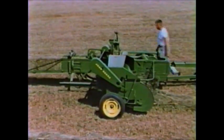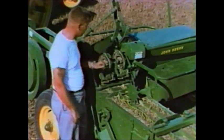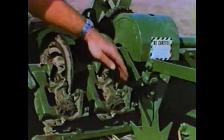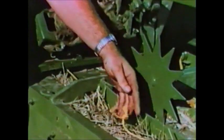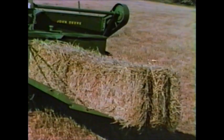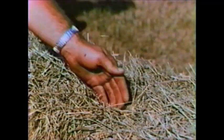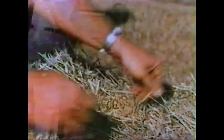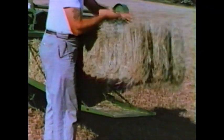Twine is supplied from a big capacity box to these precision knotters. Accurate tying makes knots like these that stay tied. Groovers in the bale case form grooves in the bale where twine snuggles in, protecting it from snagging and slipping off. This solid, square-cornered bale is yours with the new 214T twine tie baler.